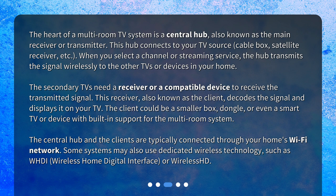The secondary TVs need a receiver or a compatible device to receive the transmitted signal. This receiver, also known as the client, decodes the signal and displays it on your TV. The client could be a smaller box, dongle, or even a smart TV or device with built-in support for the multi-room system. The central hub and the clients are typically connected through your home's Wi-Fi network. Some systems may also use dedicated wireless technology, such as WHDI — Wireless Home Digital Interface — or Wireless HD.